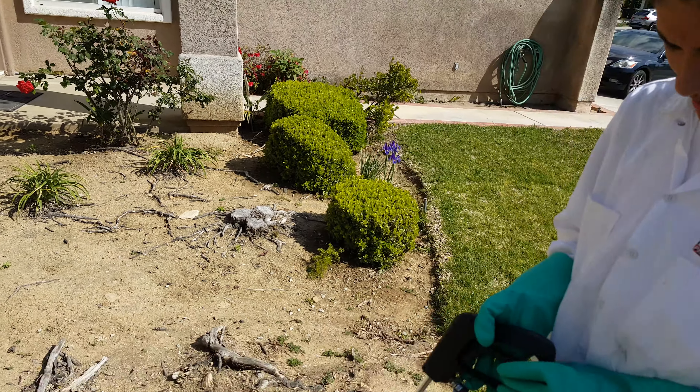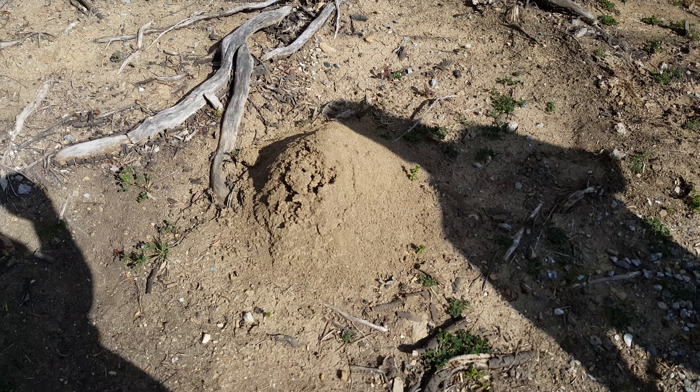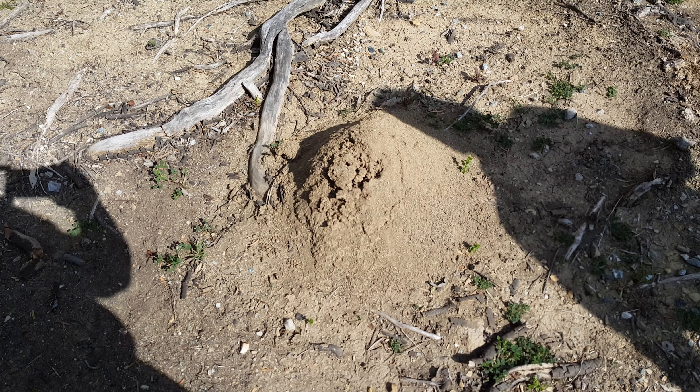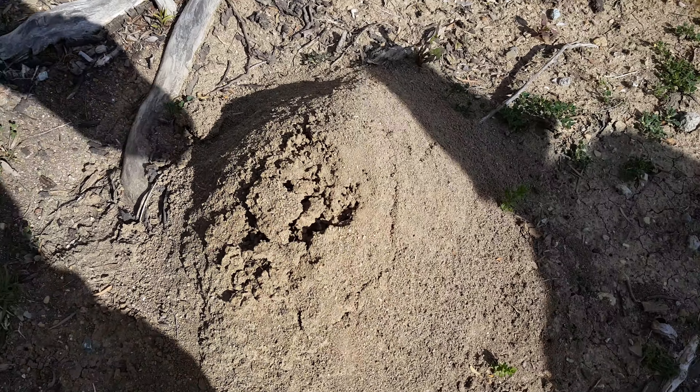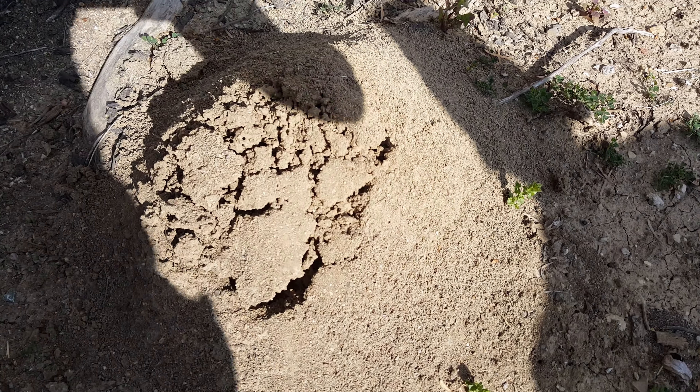Okay, today we're gonna do a fire ant extermination on this pretty large mound that's probably about 18 inches wide and about 10 inches high. Let's make sure there's some in there and see if anything comes out.